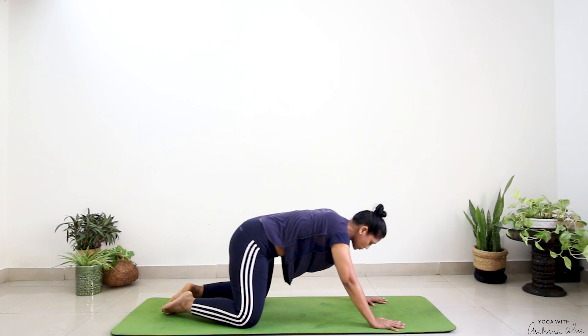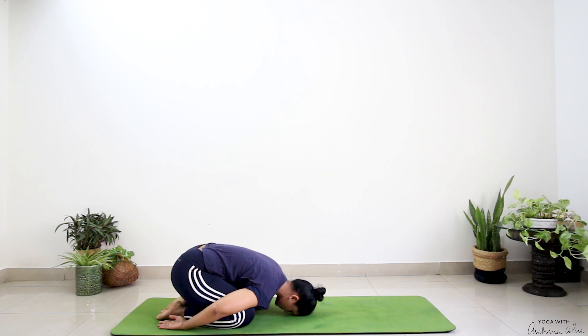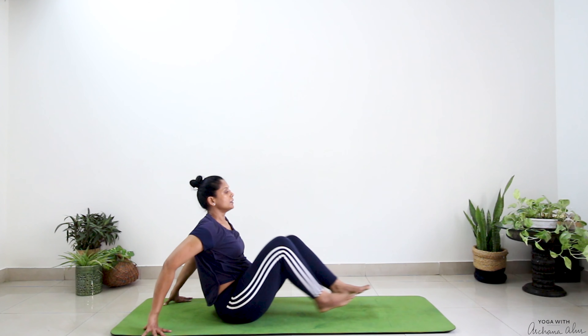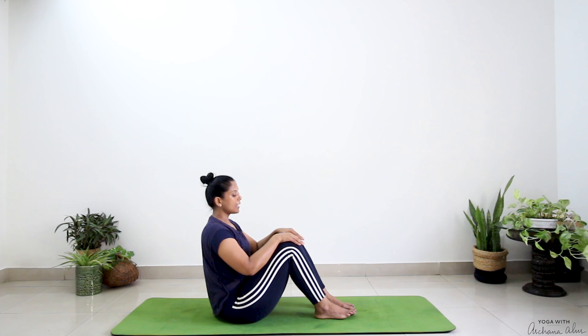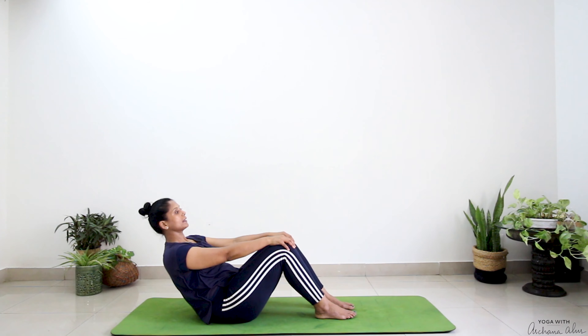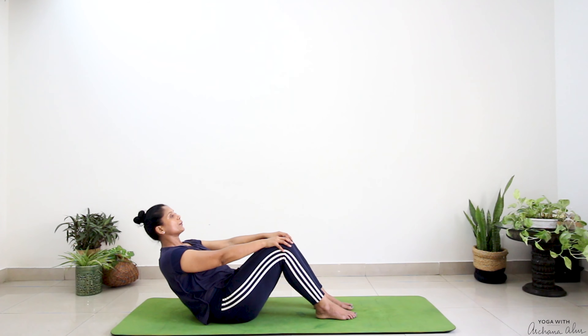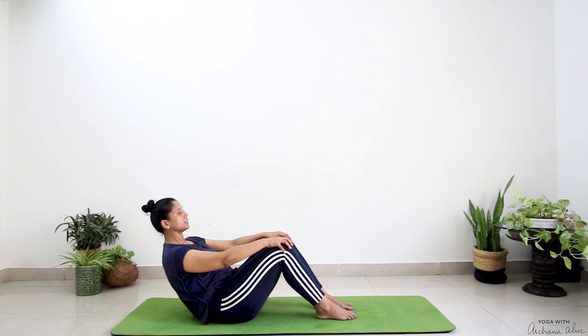Drop your knees nice and wide, big toes to touch, stretch back in child's pose. Bring your palms to rest on your heels or next to your feet, forehead on the mat. Breathe in, completely breathe out. Cross at your ankle, come out, swing your legs forward. Place your heels — either close to you or away. The closer it is, the more intense. Hands come to rest on your knees, lean back, straighten your elbows. Your abdomen is engaged. Go as far behind as you can, but you're not letting your back sag — pull everything in. Hold.